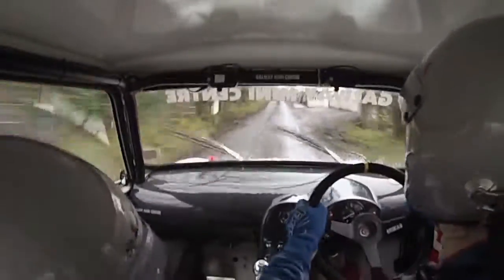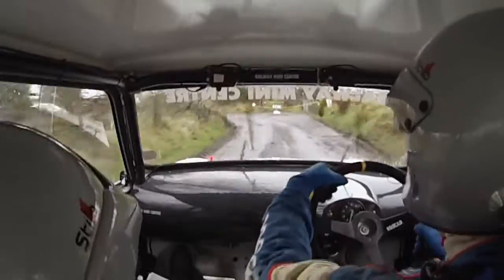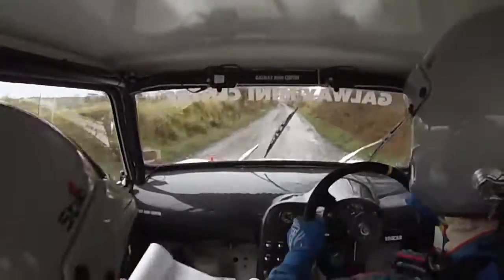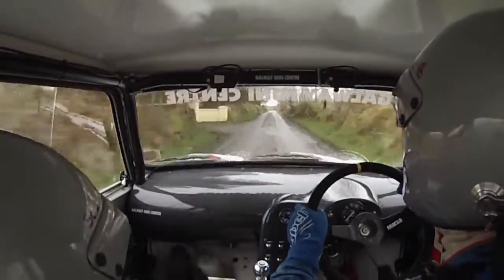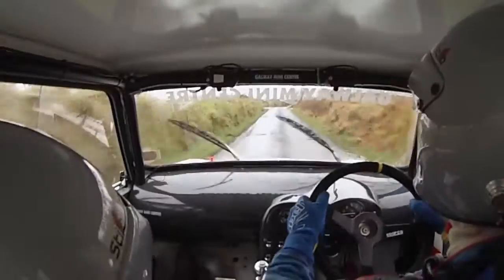Caution, crest. Sudden K left. Fast right. 250. Easy right, 40. This is your easy right, 40.